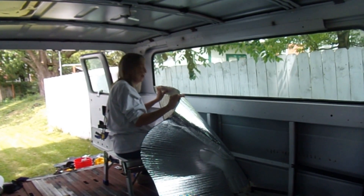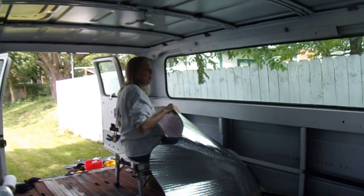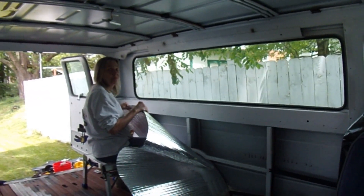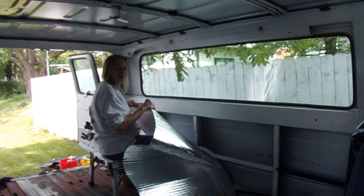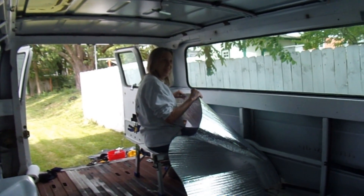She's getting ready to put the second piece up in the other window. She's basically going to tape the top up, trim the sides, trim the bottom, and use aluminum tape on it to hold it in. After that we'll put some XPS on top of that and our Luan. I think it's pretty good — not a bad job there. Thank you darling.